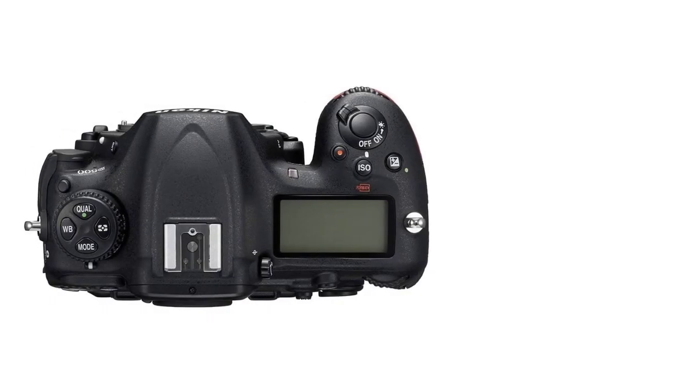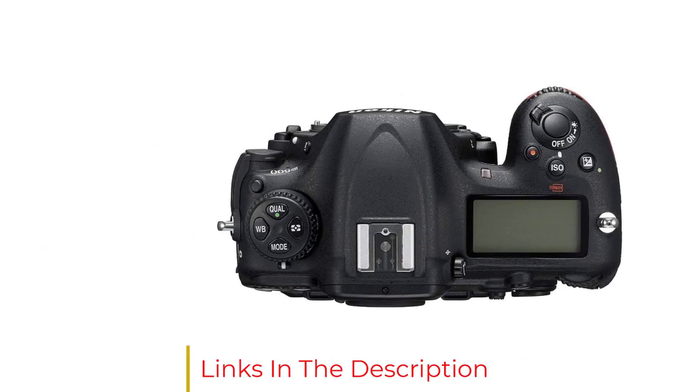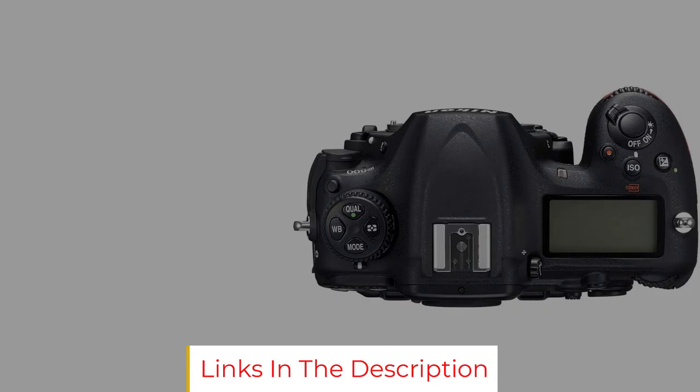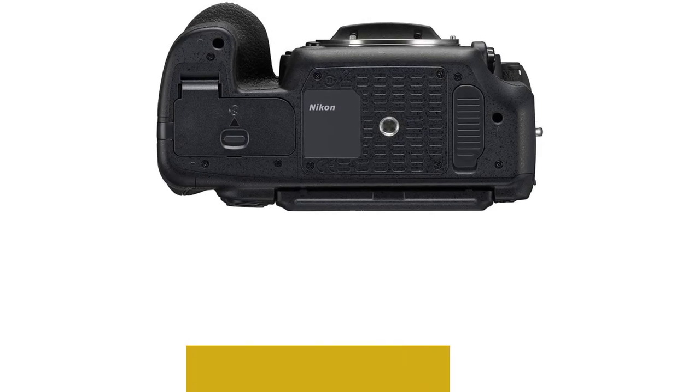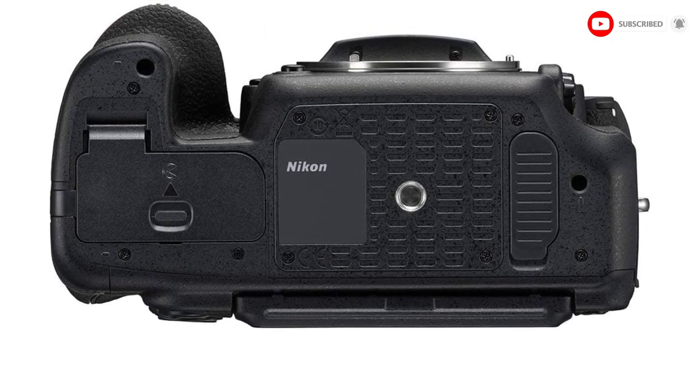The best part is there's no need to sacrifice image quality to gain portability. The D500 strikes the perfect balance with its 20.9-megapixel CMOS sensor and is ready to capture the exquisite details, colors, and textures this world has to offer.